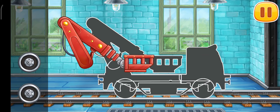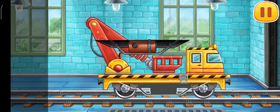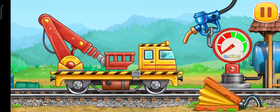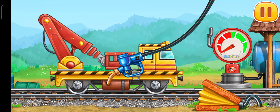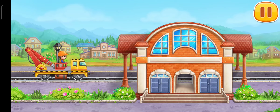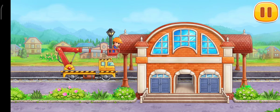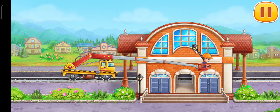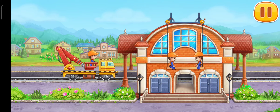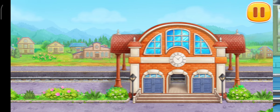First let's assemble the bucket lift. First let's fuel the bucket lift — press the pump. Let's decorate the station building. Let's go! Now let's wash the bucket lift.